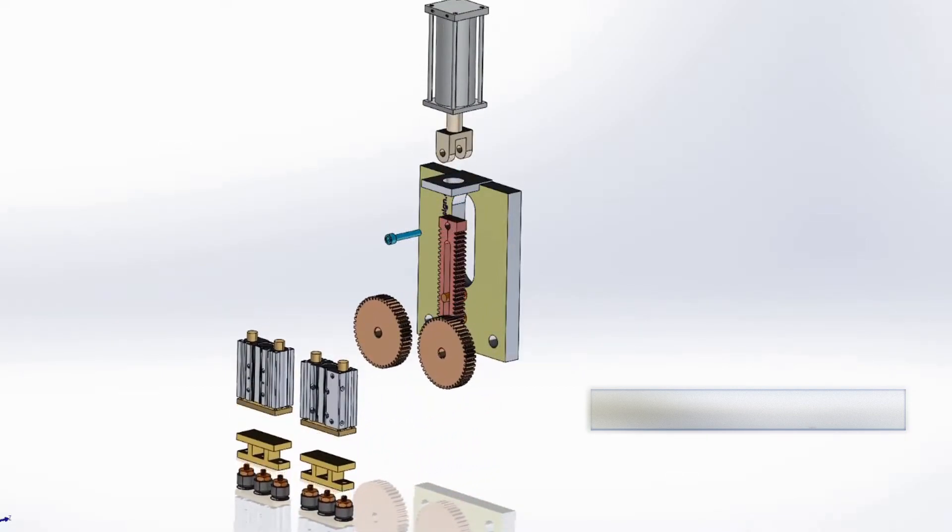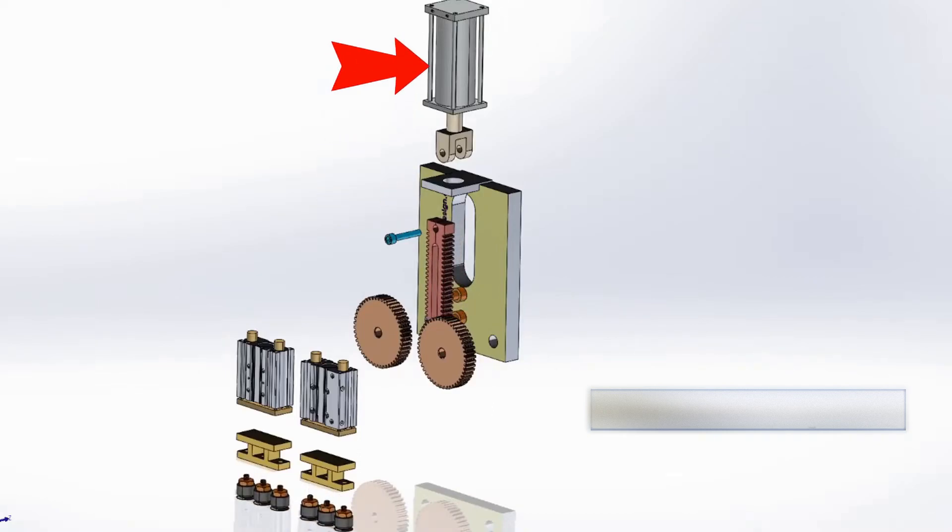For this mechanism I used: base frame, air cylinder, rack and pinion gear mechanism, compact guide cylinder, and vacuum gripper.